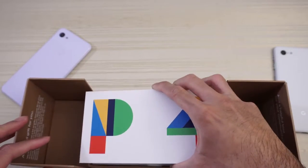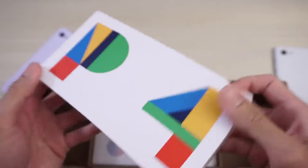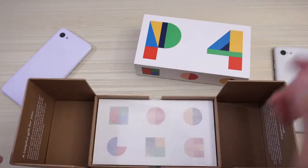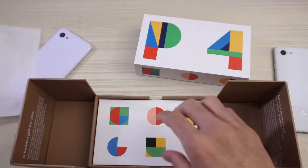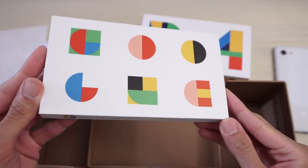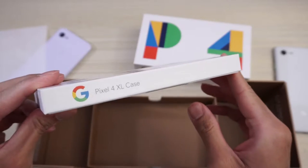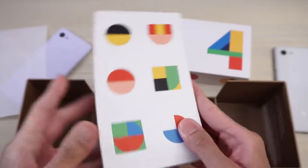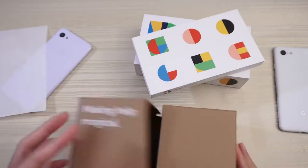So definitely a unique unboxing experience here. Here's the Pixel 4 XL — check that out. Put that to the side. And then what do we have here? Wax paper. Put that to the side. And then here we have another item. I think that says Google — oh, the Pixel 4 XL case. Nice. Very nice.